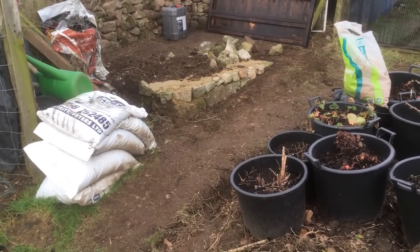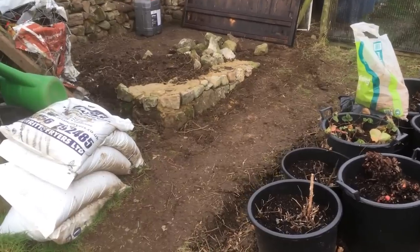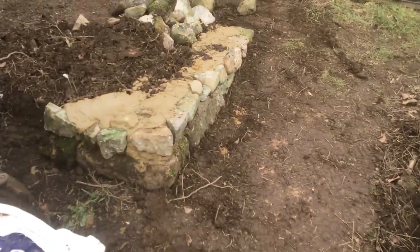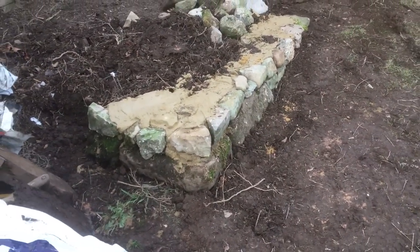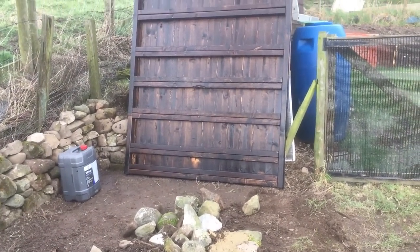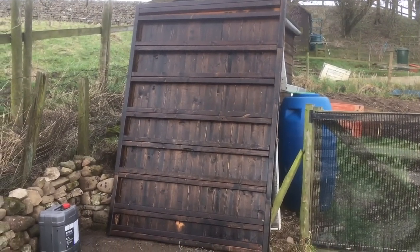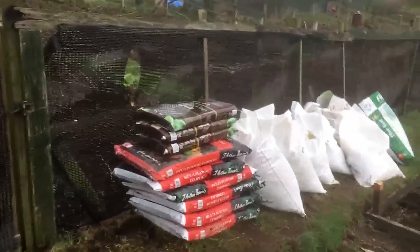I've just mixed up a bit of cement, and what I'm going to do tomorrow morning is come down and scrape all the cement out of the front - where you can see I've cemented all the little stones together. At the front I'll come and scrape it all back so that when you look at it, it just looks like a dry stone wall. There's the base for the shed, so all depending on the rain tomorrow and Sunday, I should be able to get down and get on.